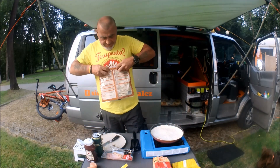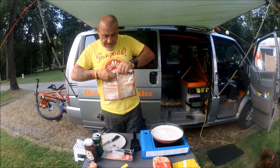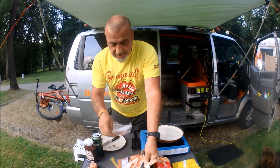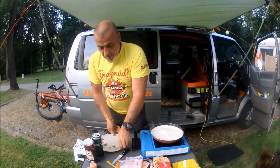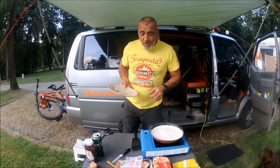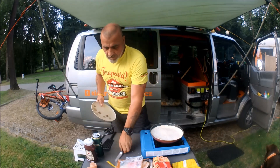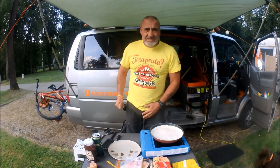Just put my salami to one side, my cheese to one side, close my eggs, fold up my tortillas. I put a little peg on my tortillas just to keep them fresh. And the bacon. Got me plate — my plate's really important for this. You'll find out why in a minute.